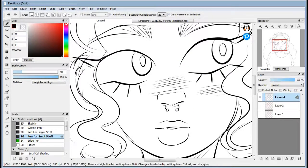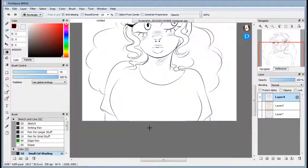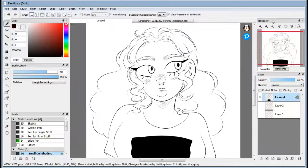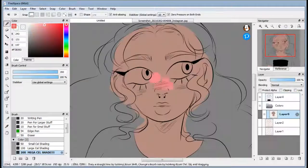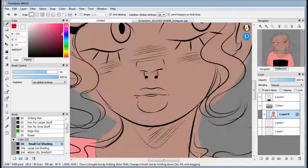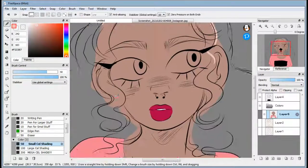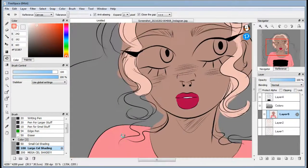I made the eye a bit smaller, and the ear just didn't look right. Getting the hair right was pretty difficult too. Now I'm adding in the colors. I'm not adding any shading to this — I didn't add shading to the other one so I'd like to keep them consistent.